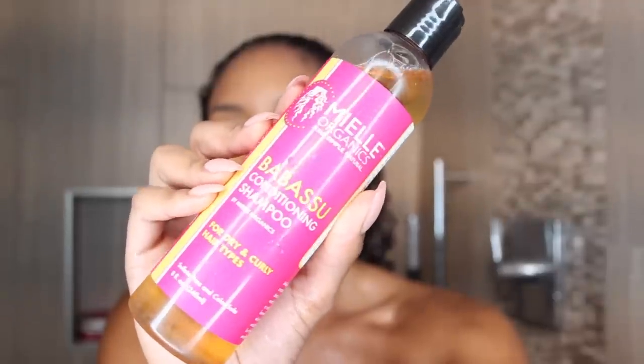Let's start with the Babassu Conditioning Shampoo. I always like to do a little smell test — this one just has a very natural smell, like you know when something smells natural and organic? That's what this one smells like. I personally am not too picky on shampoo; I just want it to have a little bit of bubble and smell good. This does have a little bit of bubble, but I'm not the biggest fan of the smell — it's just super natural for me. The Babassu Conditioning Shampoo is 8 fluid ounces and $15.